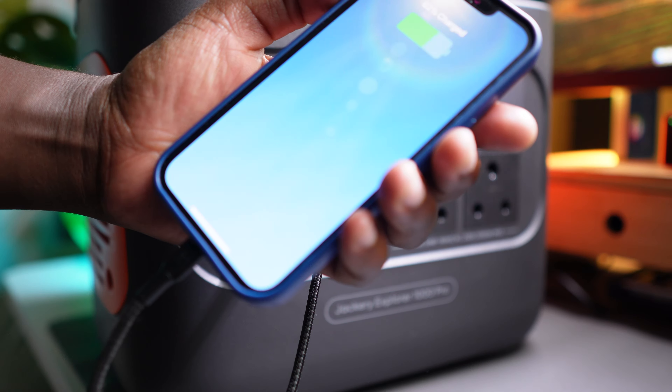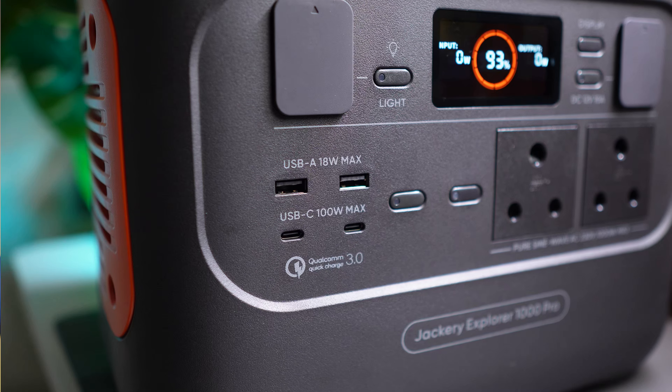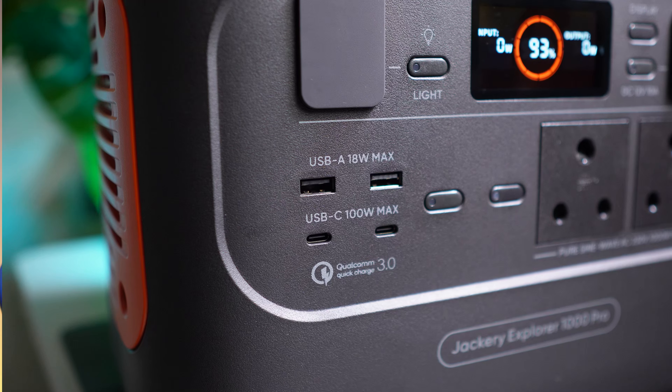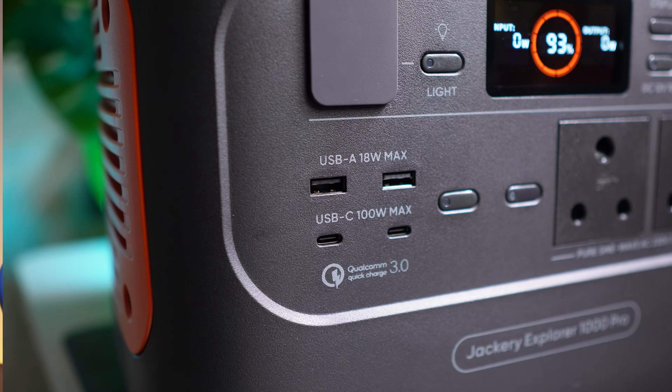18 watts used to be considered fast charging back in the day but now it's just normal charging. But if you do need fast charging, right underneath the USB-A ports there are two USB-C ports. Both of these deliver 100 watts, which is good for bigger devices or devices that support fast charging.